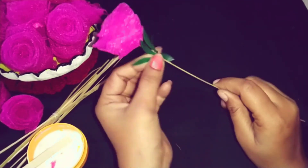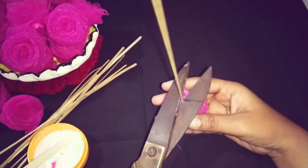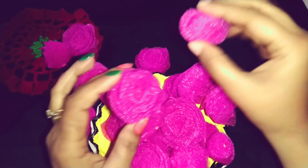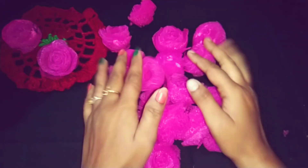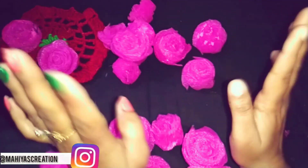I will cut it from the edges since I am not putting it in a pot. All of the flowers are the same — no small or big — and they are very lightweight. You can use them for wall hanging or as artificial flowers. If you like this video please like it, subscribe, share, and comment. See you in another interesting video, bye bye!